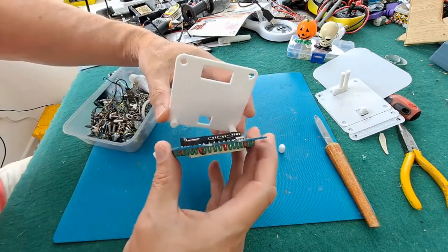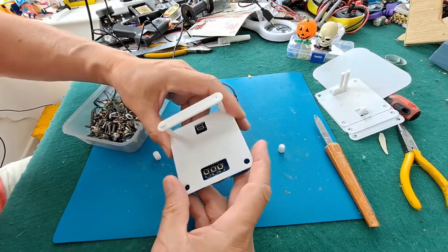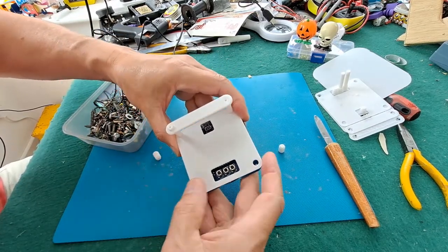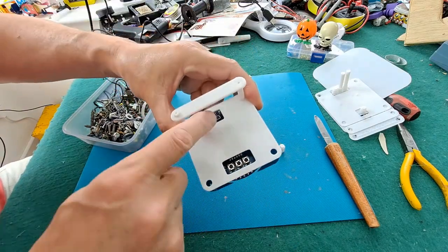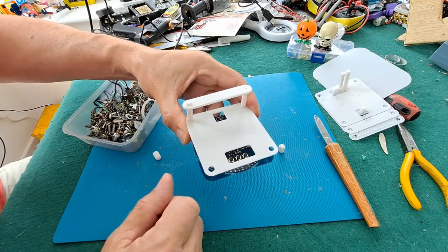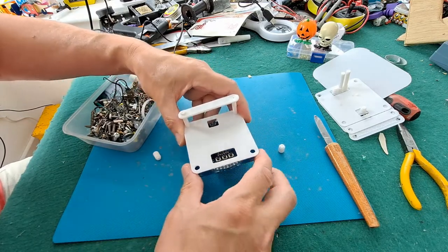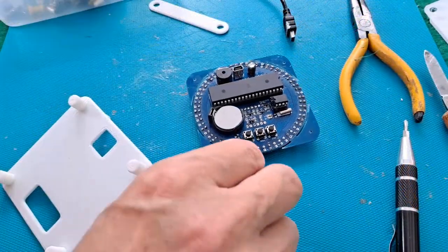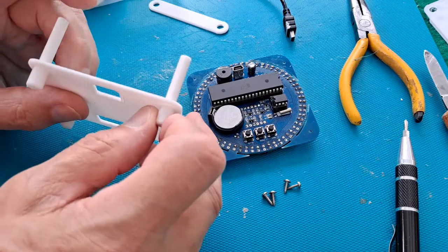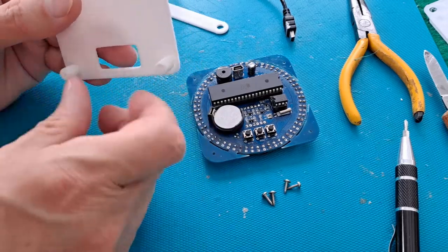I'll just show you what I'm talking about — that's going to go through there like that, then you're going to be screwed in place. I'll store access to the buttons and access for the USB cable to come through. Those four screws look about right. I've glued them in.